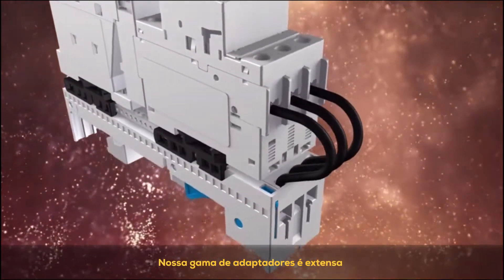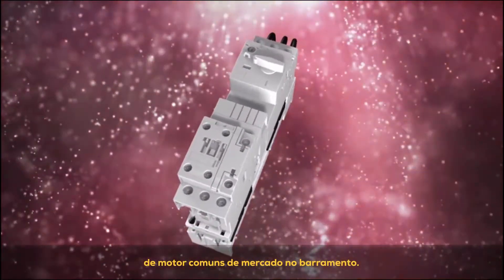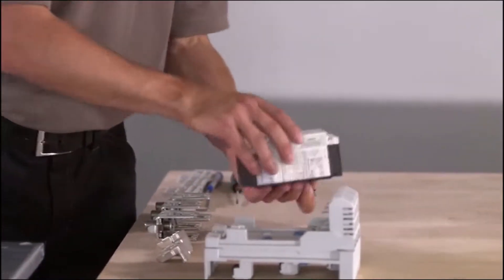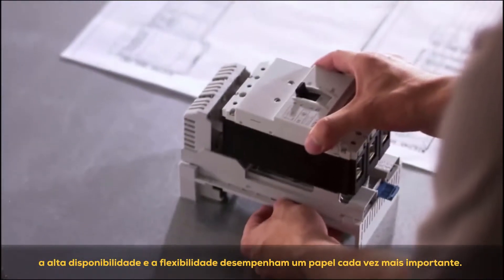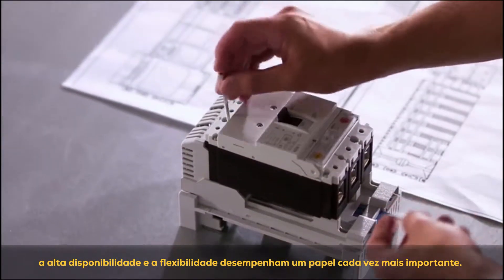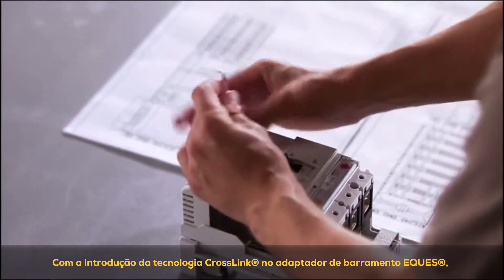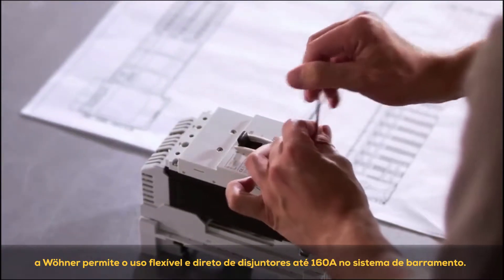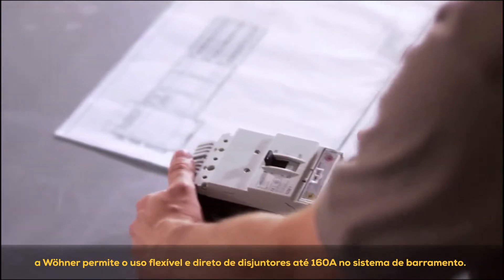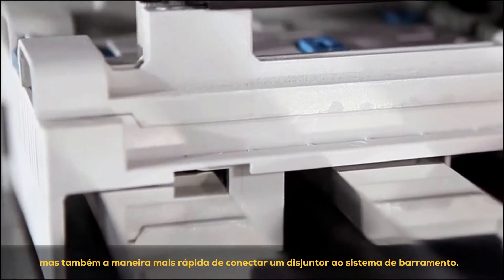The extensive range of adapters offers various designs for using all customary motor starter combinations on the bus bar. When it comes to control and automation technology, high availability and flexibility are playing an increasingly important role. With the introduction of cross-link technology to the Equus bus bar adapter, Verna enables flexible and straightforward use of circuit breakers up to 160A on the bus bar system. Mounting the circuit breaker directly onto the adapter is not only the safest but also the fastest way of connecting a circuit breaker to the bus bar system.